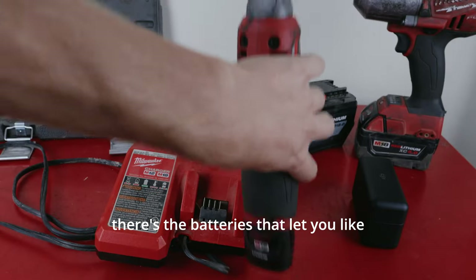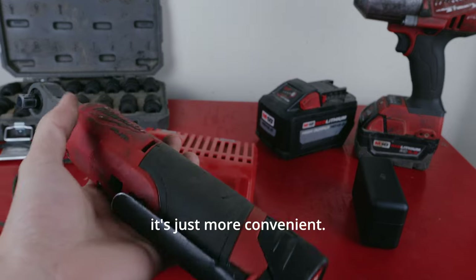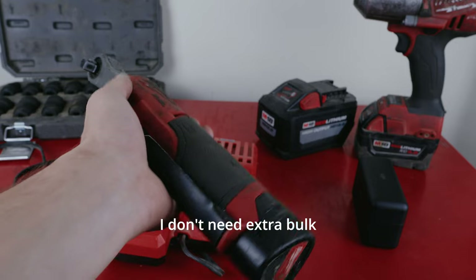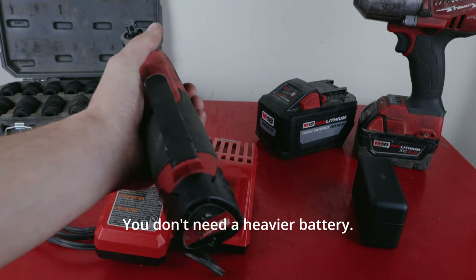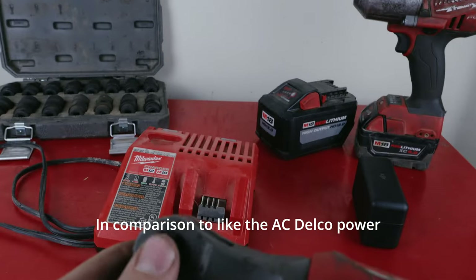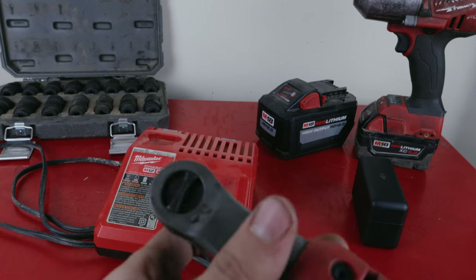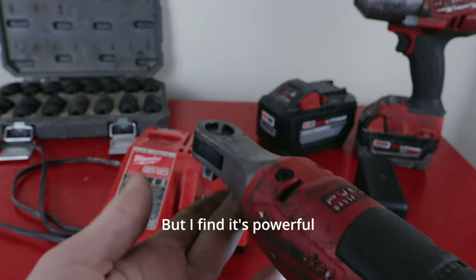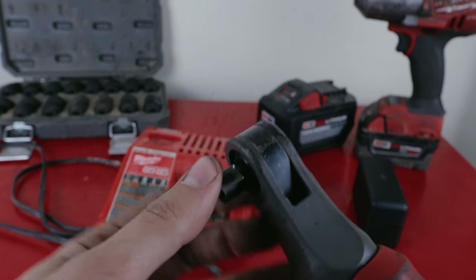There are these batteries and then there are batteries that let you stand them up. I got these ones because it's more convenient — the ratchet's bulky enough, I don't need extra bulk from the battery. You saw it on the scale: it's a two-pound ratchet, you don't need a heavier battery. It's not the most powerful ratchet — compared to the AC Delco power ratchet this is a lot weaker — but it's faster and I find it's powerful enough most of the time.